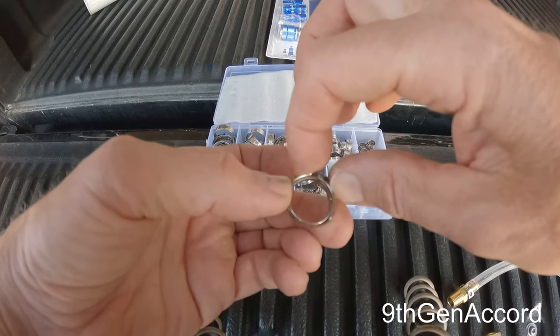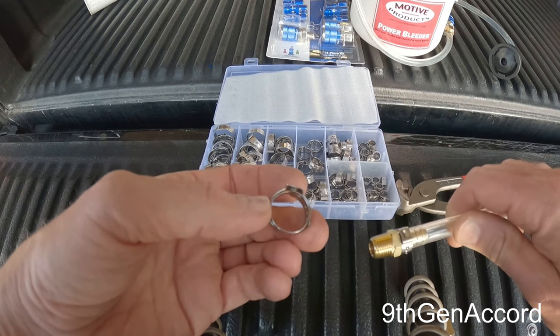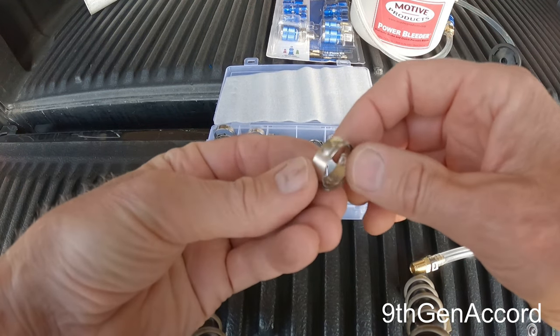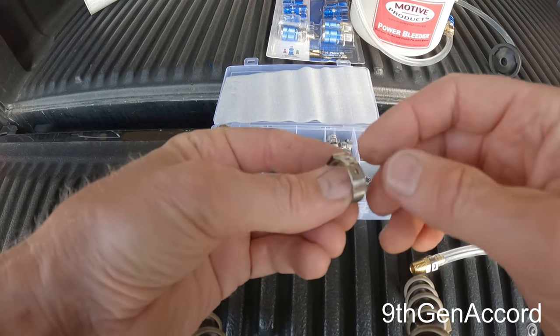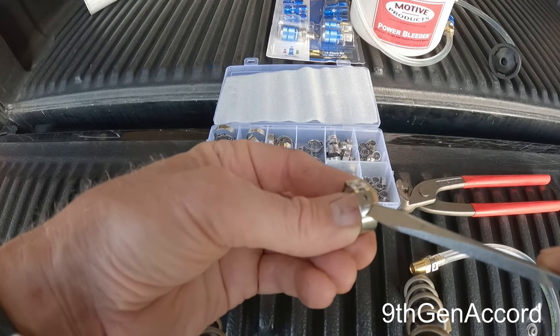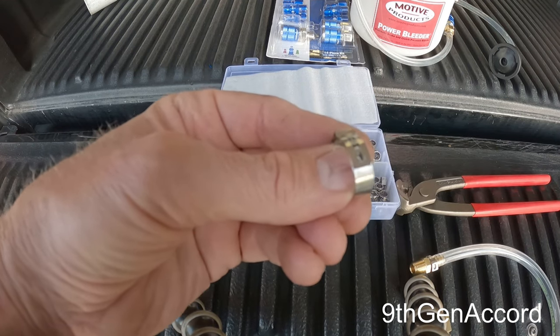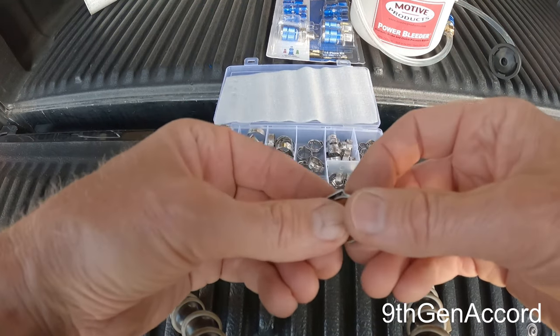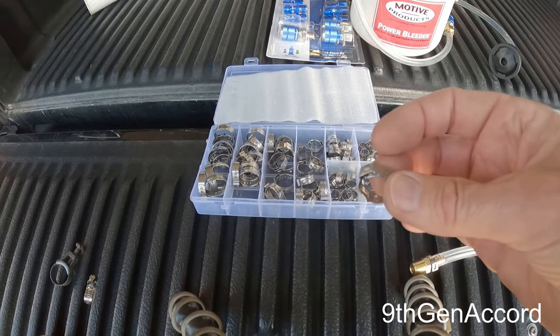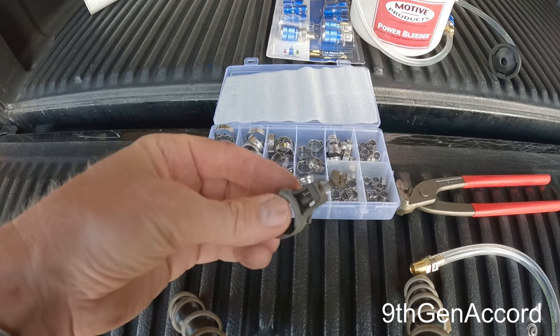After you clamp an Ottinger clamp, the clamping force is greater and it's not going to come off unless you release it. To release it, you stick a screwdriver under the tab and pop it loose — that undoes the tab and you can disassemble it — but this pretty much ruins it, so you'd have to get a new one.